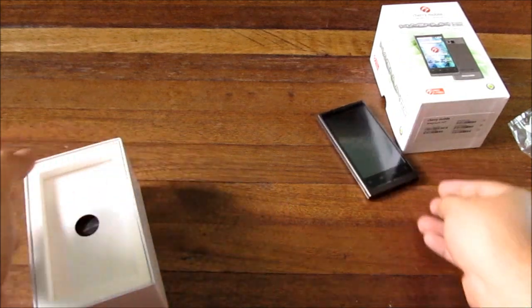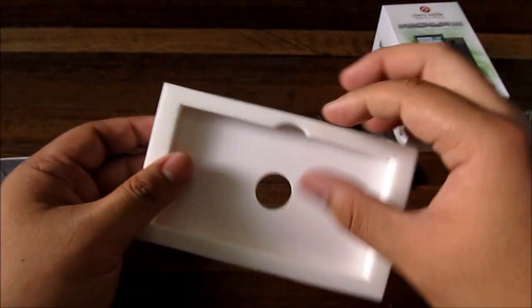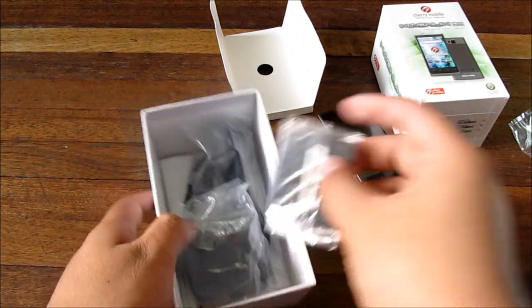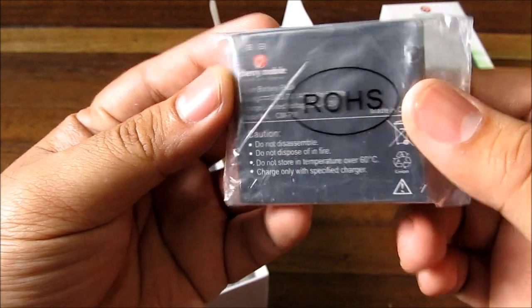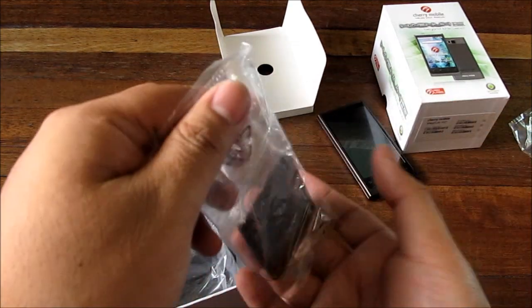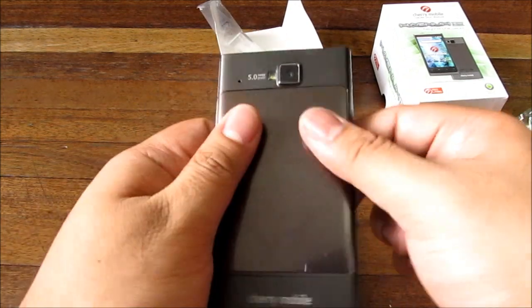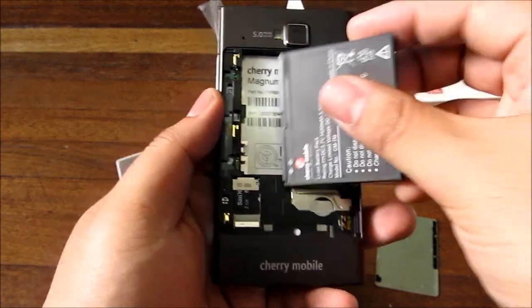The top of the box is foam, which is nice. You get a battery — this is a 1400 milliamp-hour battery. We'll pop it in and boot up the phone just in case.